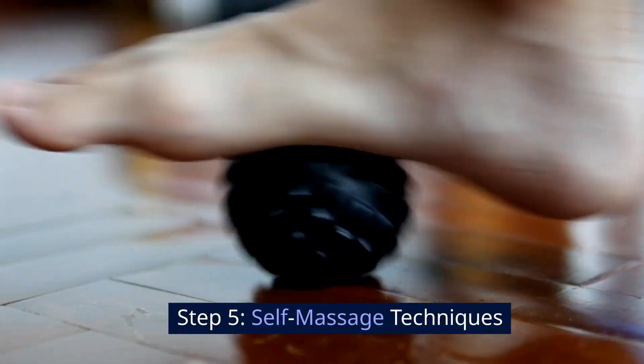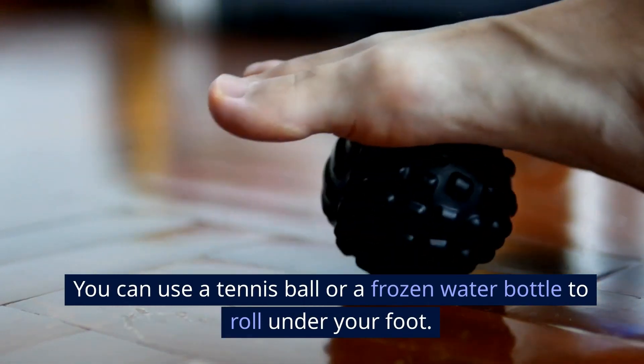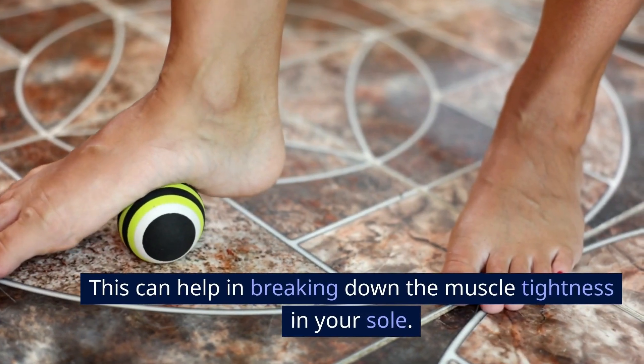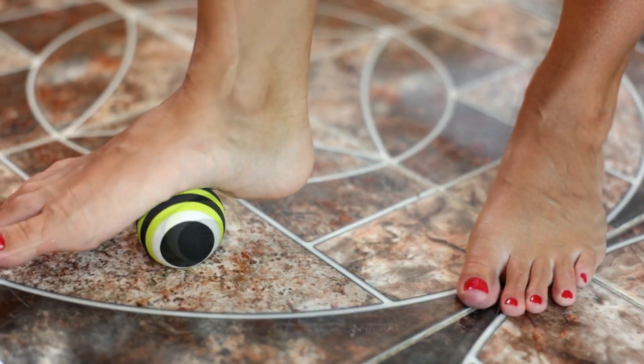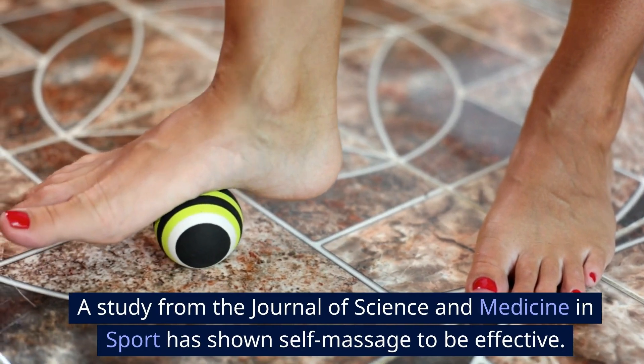Step 5: Self-Massage Techniques. You can use a tennis ball or a frozen water bottle to roll under your foot. This can help in breaking down the muscle tightness in your sole. A study from the Journal of Science and Medicine in Sport has shown self-massage to be effective.